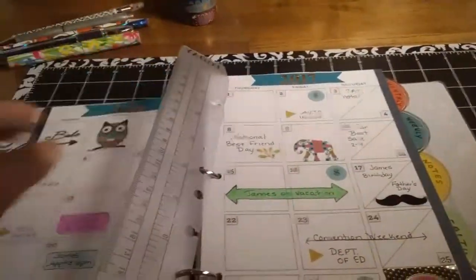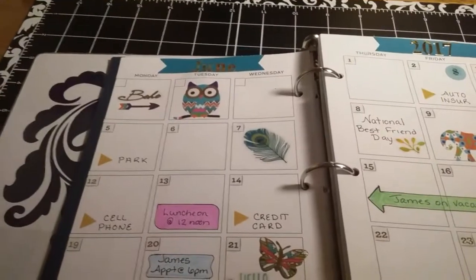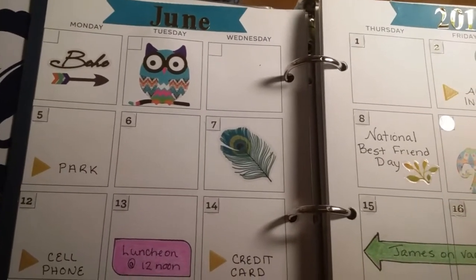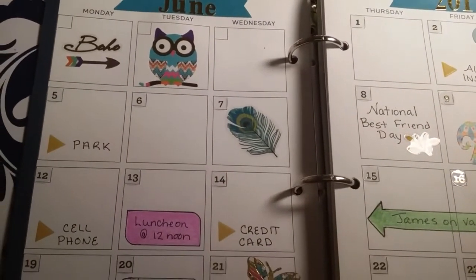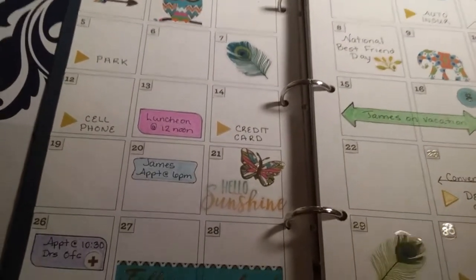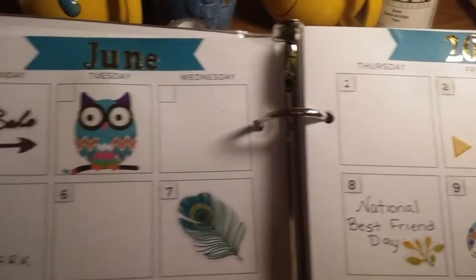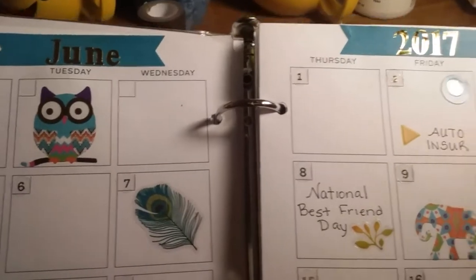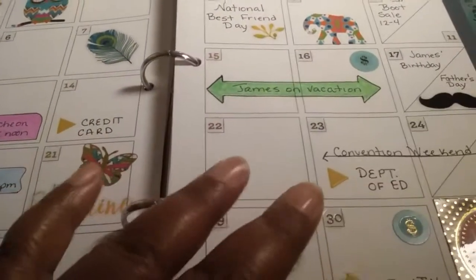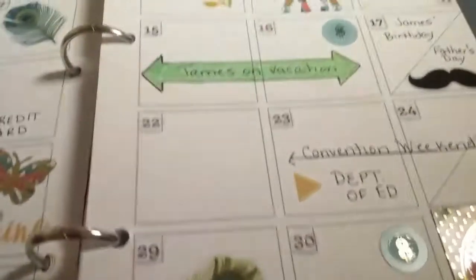This is what the monthly spread turned out looking like for June. I did go with the boho theme this month, and I used mostly stickers from Michael's for this spread and a few stickers from Hobby Lobby as well. I started out with the banners at the top with the gold letters denoting the month and the year, and then I filled in all the places where I had a bill due, which I denoted with these little yellow triangles.